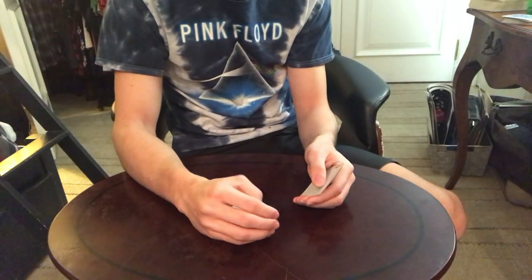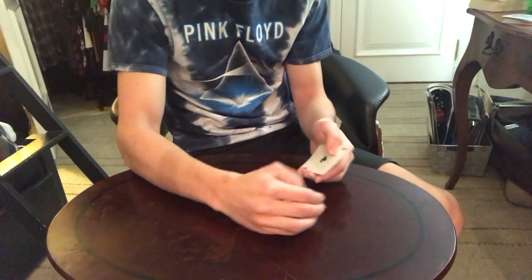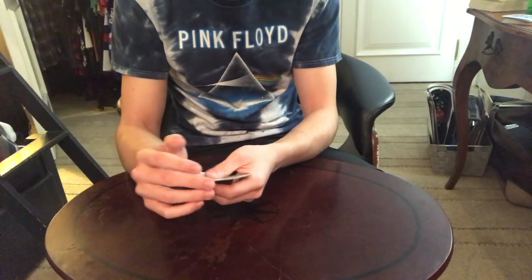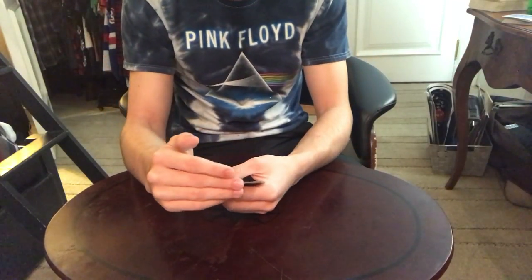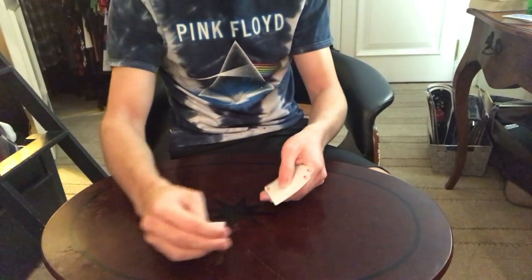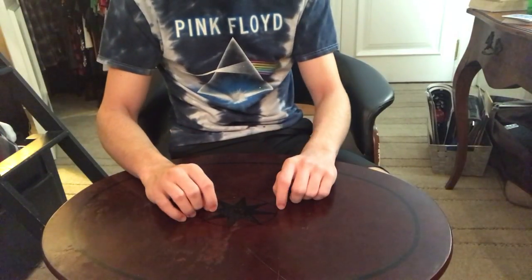You're snapping it, and your thumb is guiding it, and your ring finger is catching it in lateral palm. Some people might say lateral palm is more like this with the middle finger, just holding it with the middle finger like that. However, I don't like that as much — I find it works better as a pinch. If that is a different name, I'm sorry. But in terms of doing the move, I think that's just what looks best.